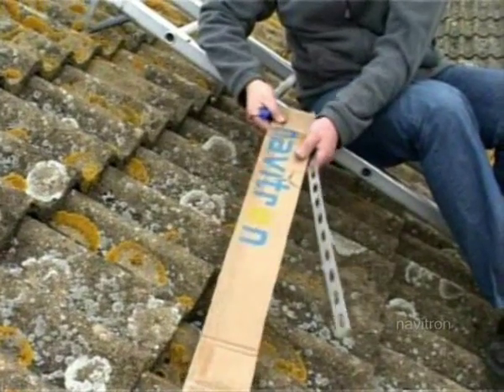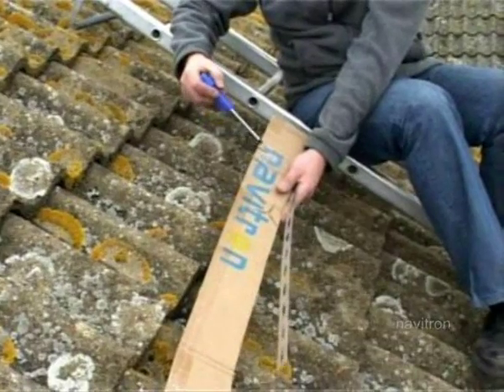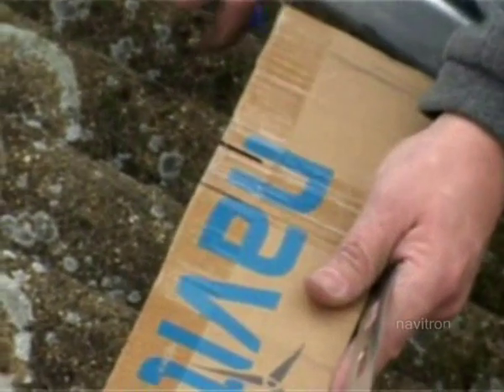You've cut off the top of the box and you've got your template. If you've got a 20-tube panel, you're going to have two marks for the two straps. And the 30-tube panels are held in by three straps, so you'll have a mark in the middle as well.